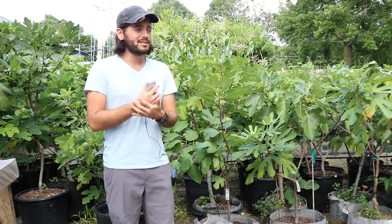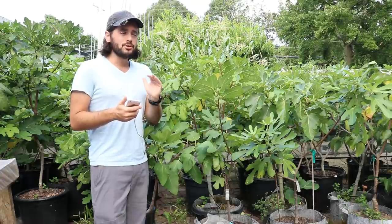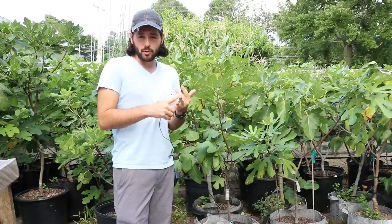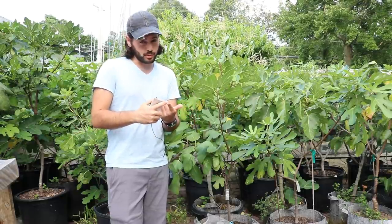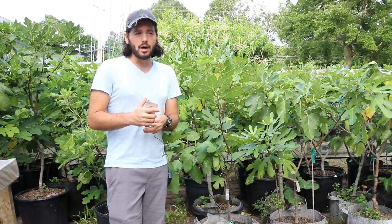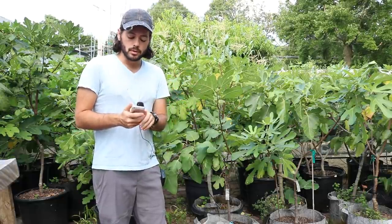Number eight is choosing the right variety for your climate. Genetics are everything. Certain varieties perform better in lower light conditions, some in drier weather, some tolerate humidity and rain, some don't mind it, some produce larger or smaller figs, some ripen at different times of year, and some just taste flat out better. Three varieties I highly recommend are Hardy Chicago, Violette de Bordeaux, and Celeste — you can't really go wrong with those three anywhere in the world.